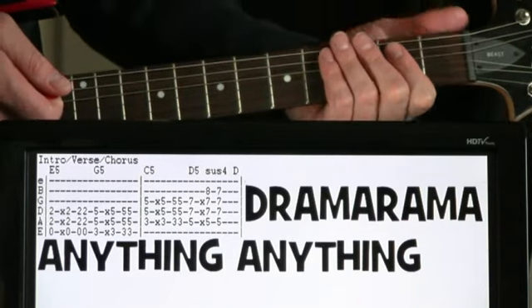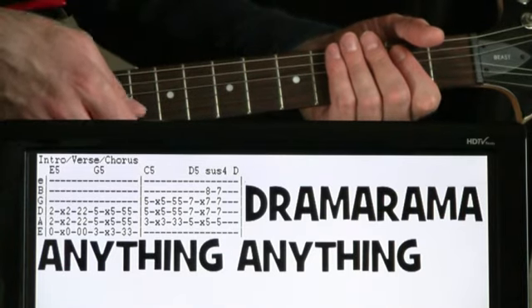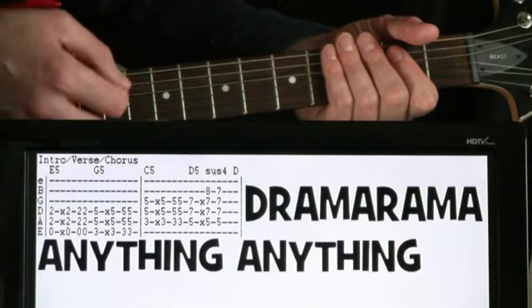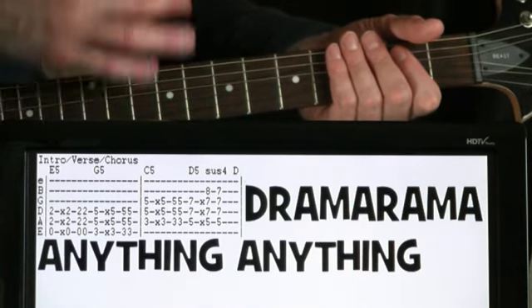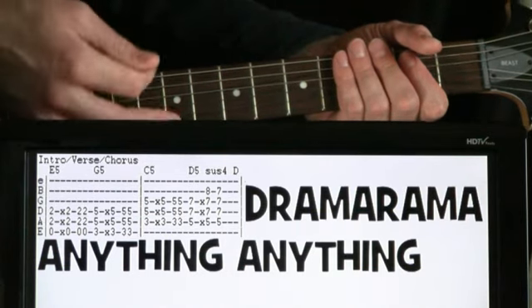And basically the strumming on this, you want to hit it once, kind of hit like a dead string. So then we do one more strum, and then two quicker strums.